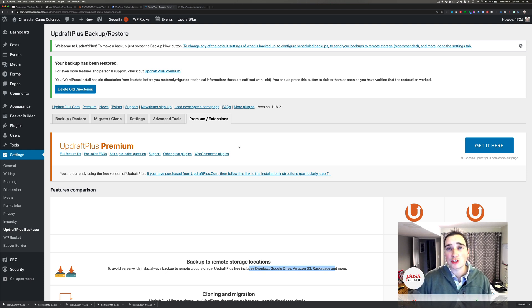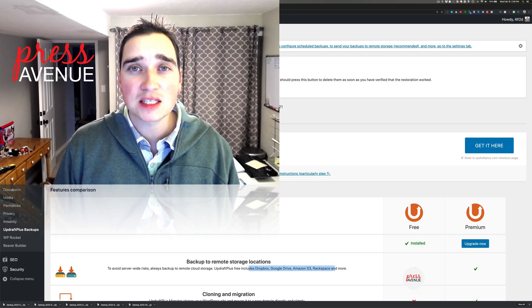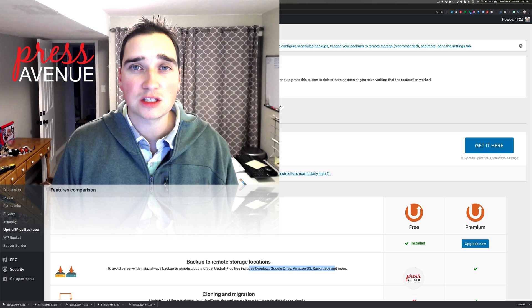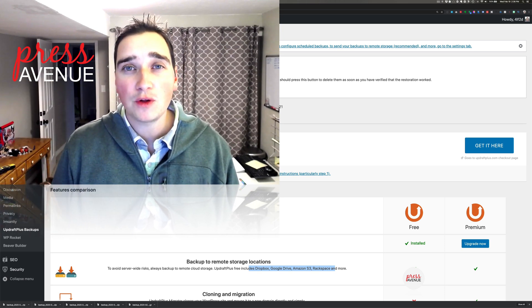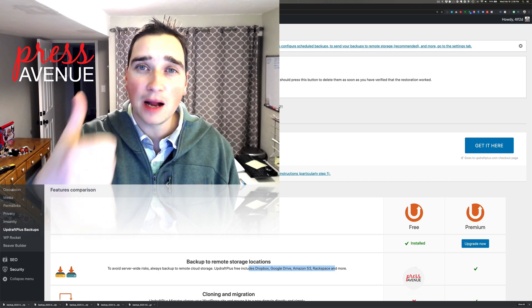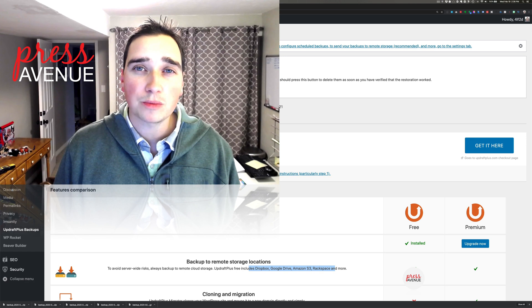That's it for backing up and restoring. It is really fast — on a larger site it would take longer to process all that data, but on this small site it's quite easy. If you have any questions about backing up WordPress, want to see other WordPress tutorials or anything else, please let us know in the comments below. If this was helpful in any way, go ahead and give it a thumbs up, and click that red Subscribe button to see more WordPress tutorials. Thank you so much for watching.